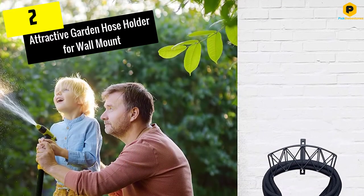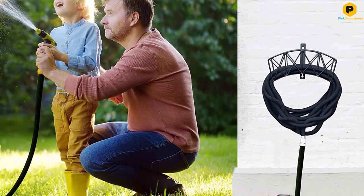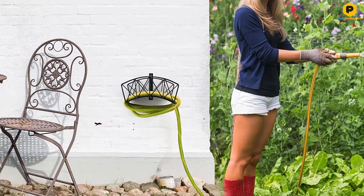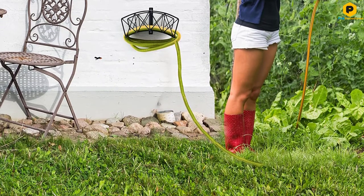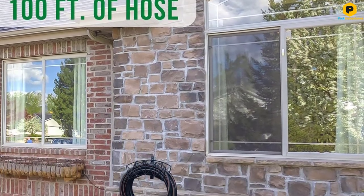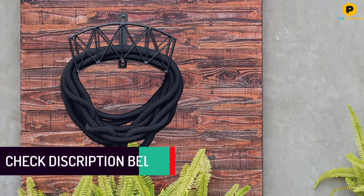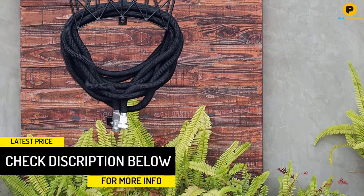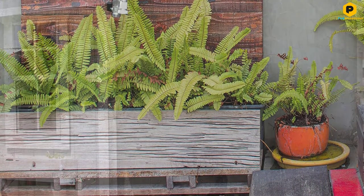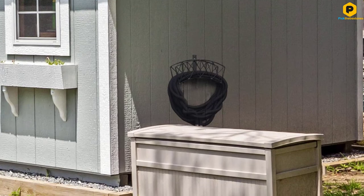At number 2, we have the attractive garden hose holder for wall mount — the best black garden hose holder. With this decorative garden hose hanger by KIBAGA, measuring 12 inches by 6 inches by 5.9 inches, you'll not just manage your up to 100-foot water hose, you can also add a gorgeous farmhouse component to your outdoor patio. This decorative holder is made of heavy-duty steel with an extra thick powder coating. You can count on this heavy-duty, weather-resistant hose holder for many years. It comes with easy-to-assemble hardware including screws and anchors. The best garden hose wall-mounted holder is an indispensable tool for all gardeners who want to make the most of available space in their garden.